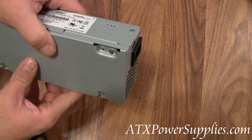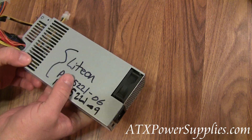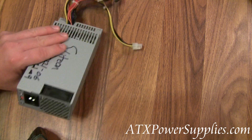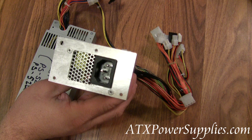Since this power supply is so hard to find, we've decided to manufacture a retrofit replacement for this power supply. This is our DPS-220 retrofit.